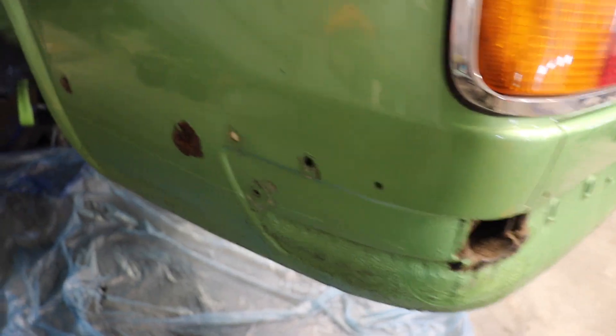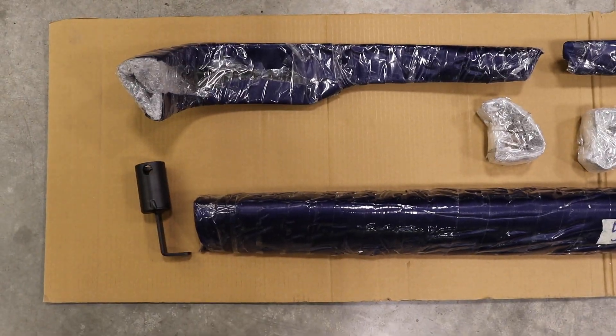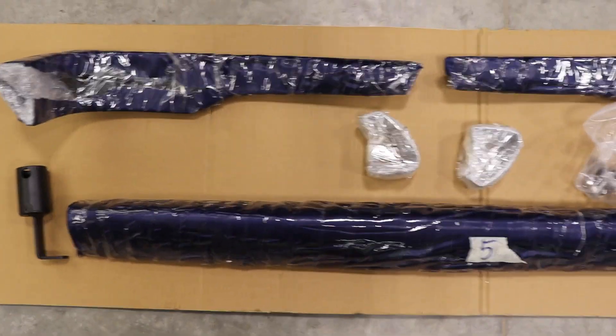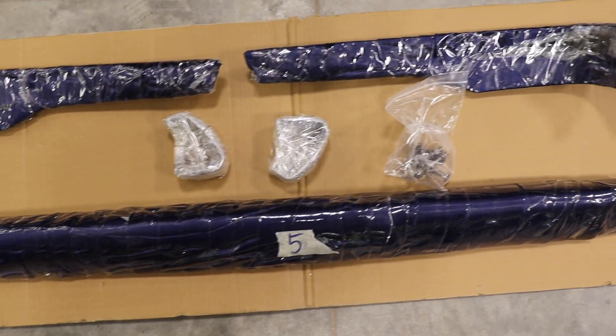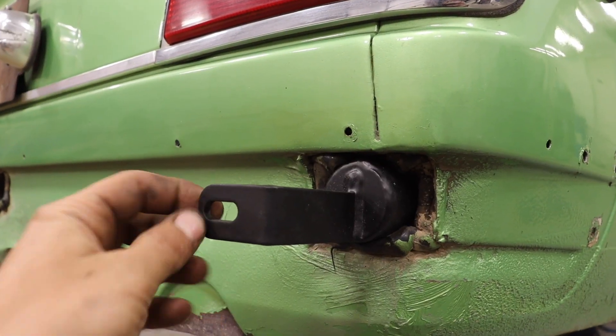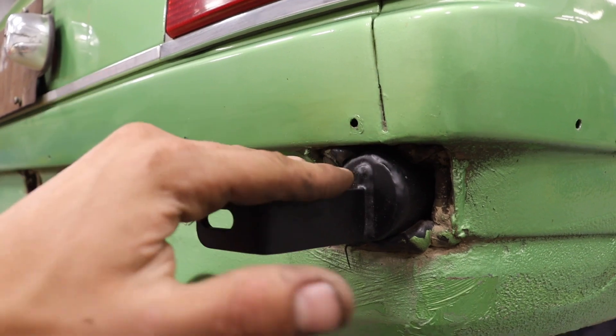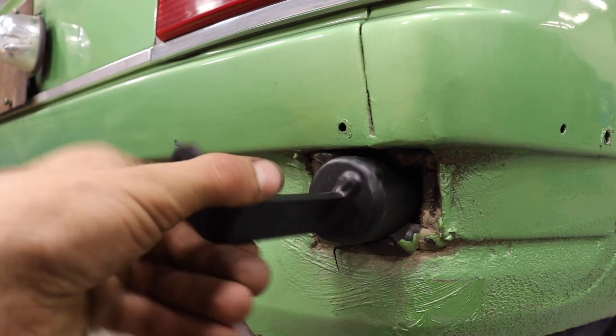To remove the bumper apron, as we'll call it, there's quite a few little screws kind of around the whole edge. You do have to pre-assemble the rear bumper before installing it — you just won't have any room to tighten the bolts once the bumper's on. This little bracket: this end goes towards the inside, and then it's actually on the lower end as well.